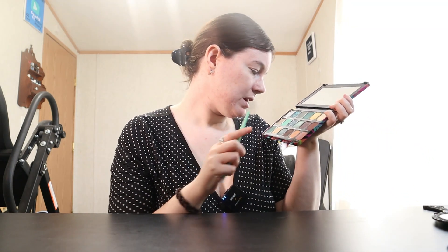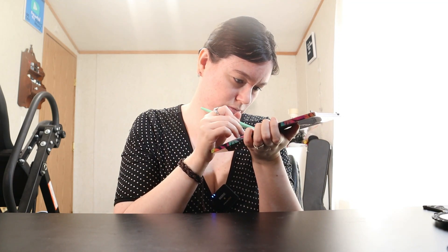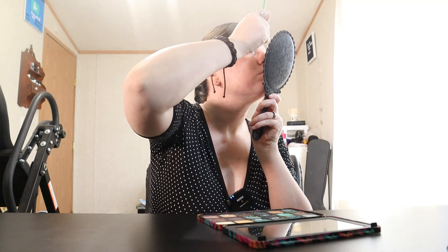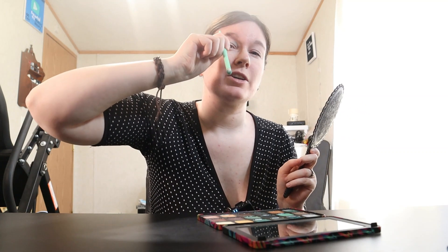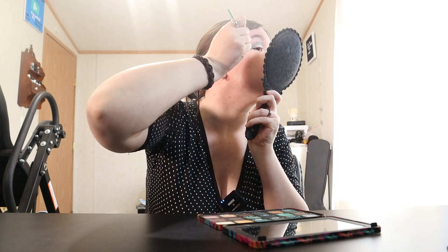Let's see what color I'm going to use. I think we're going to go with Plant, which is this darker green right here. I'm going to put that in my crease and the outer corner of my eye. Also, I carry my eyeshadow up higher than some might — you don't have to do that if you don't want to. It's just my preferred style, but it's all about what makes you comfortable.